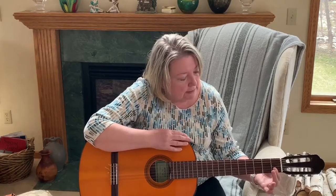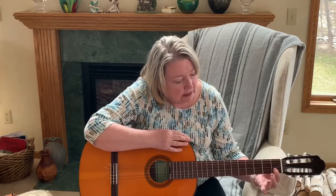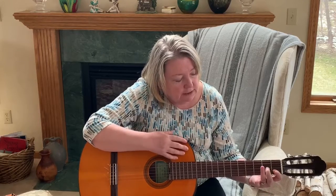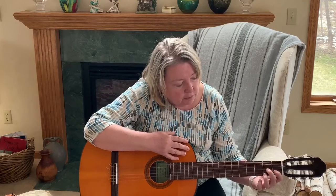Those are those strings. And now keeping your finger there, take your second finger, find the second fret, and go up to the third string. Now take your third finger, find the third fret, and go up to the fourth string.